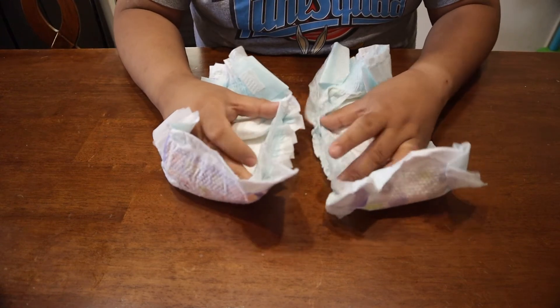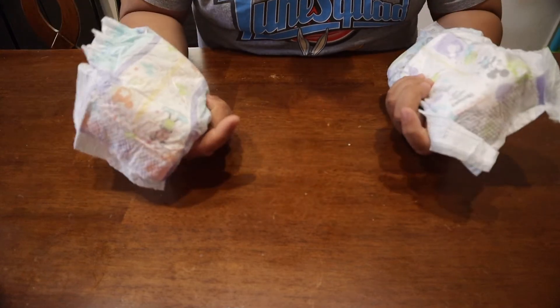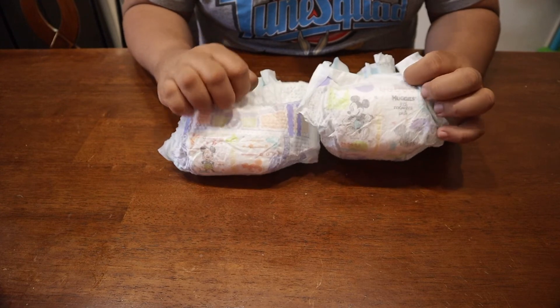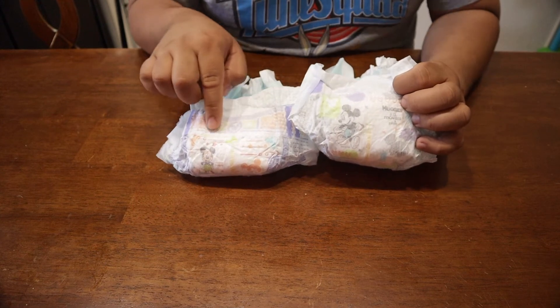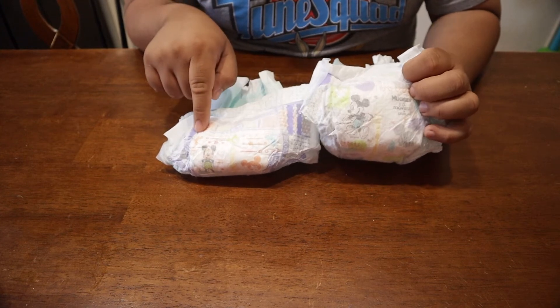The side feels about the same. They could still be the same diaper, just designed a little bit different. I do miss that front portion right there, because it does let us know if we're in the green or if it's starting to get small.